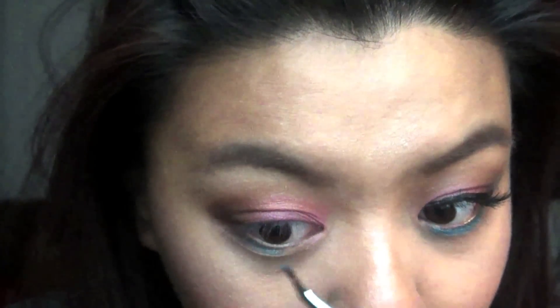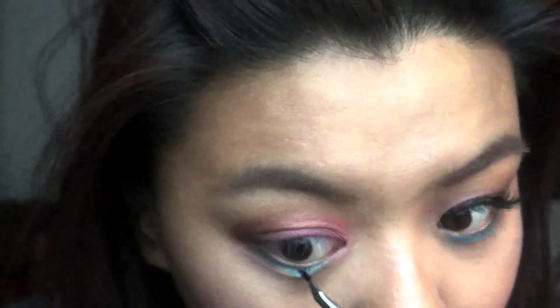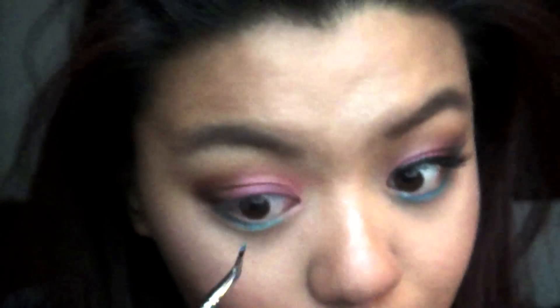Using Tenacious Teal, you want to apply that under the lower lash line as a base for the teal blue shadow that we're going to apply there, and you want to wing that out.